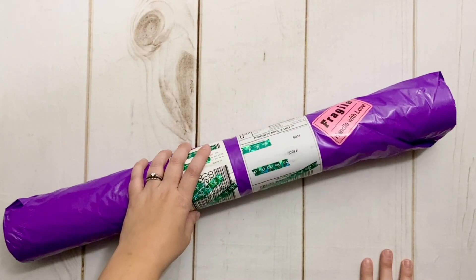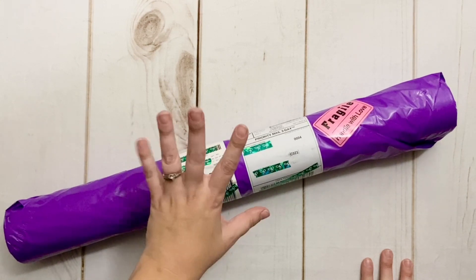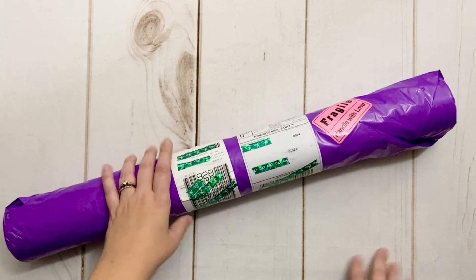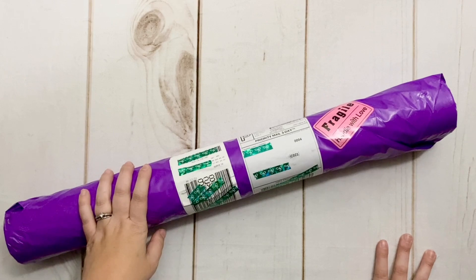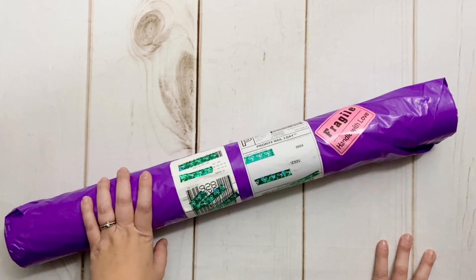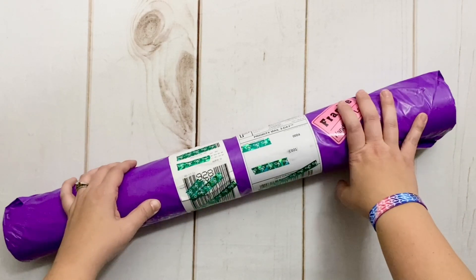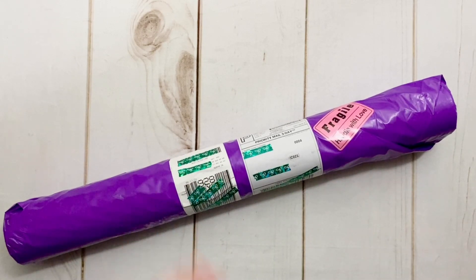Hello my friends, welcome back to my channel Diamonds and Washi. My name is Katie and if you are new here, hi welcome — I hope you'll consider subscribing. If you're back, as always welcome back. Today I'm very excited to do an unboxing, or I suppose maybe a bit of an untubing, with you. This is a kit that I have been very much looking forward to and cannot wait to share with all of you.